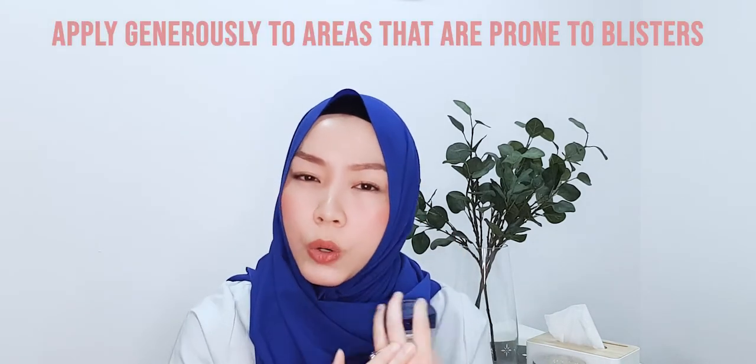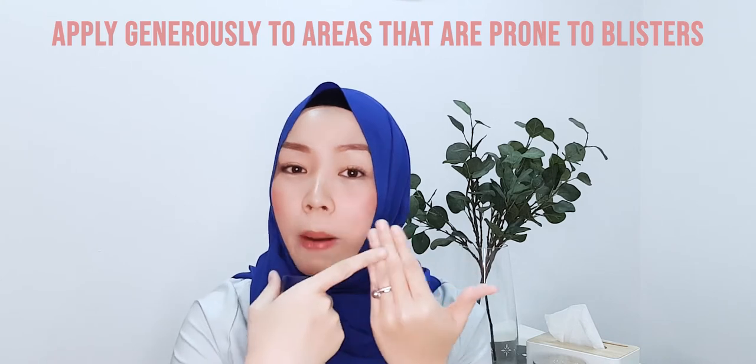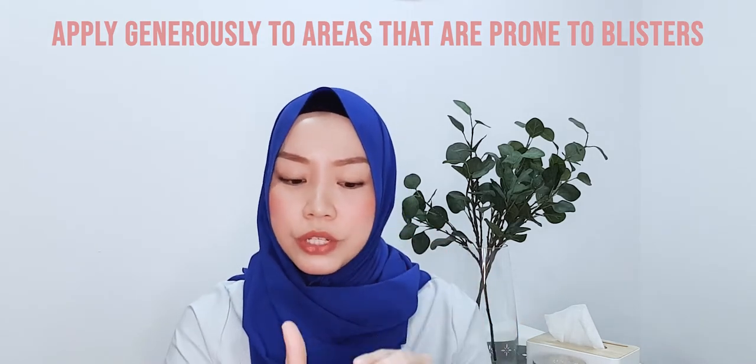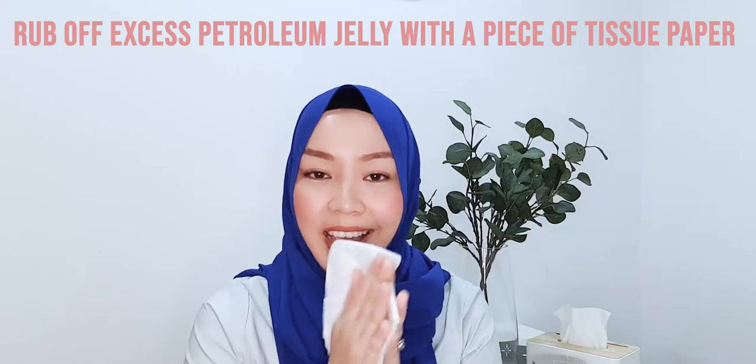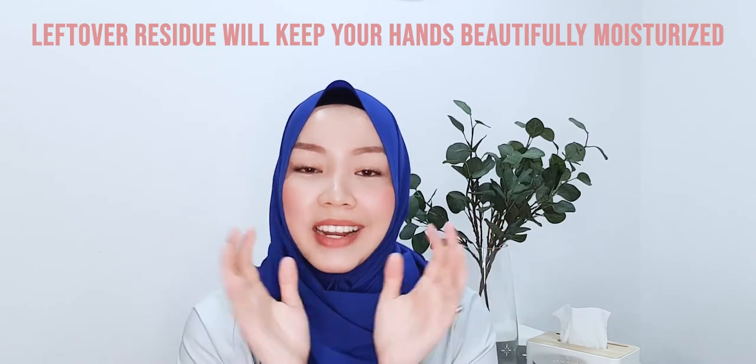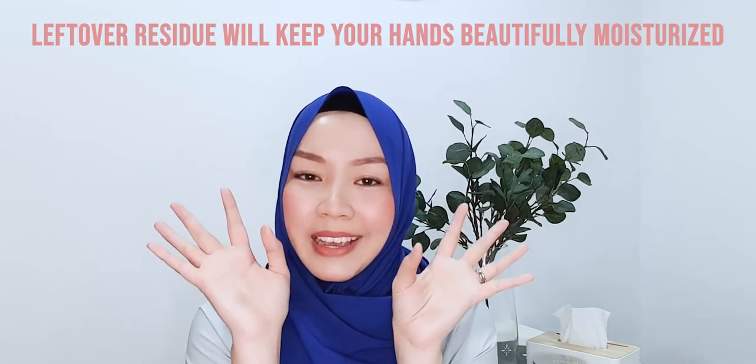If throughout the day you realise you need to apply a bit more because it's getting really warm outside or you want extra protection, just put this on. What I personally do is apply it generously on my toes, especially because I tend to get blisters at the top, especially if I were to wear heels. For excess petroleum jelly on my hand, I'll take a piece of tissue and rub off the excess, and the rest I'll just let it be to keep my hands moisturized.